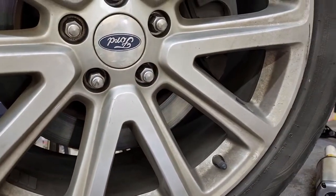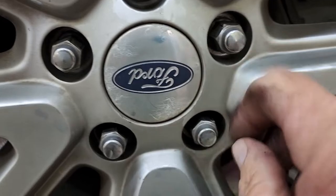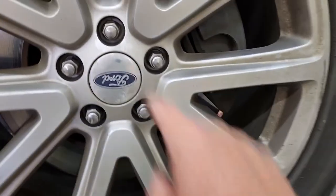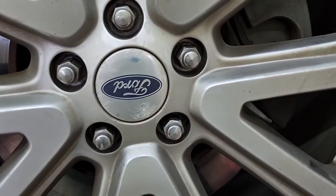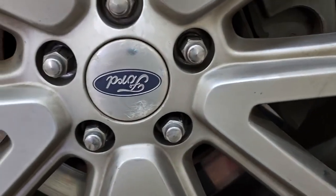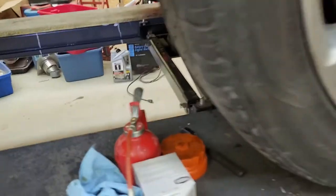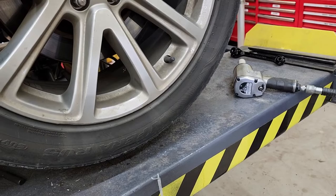I put the wheel back on. Always start the lug nuts by hand — three or four threads before you use an impact on them. Then I tighten them in a star pattern and go around three times, always checking them. Everything looks good. I'll let this down and finish up with the oil change.